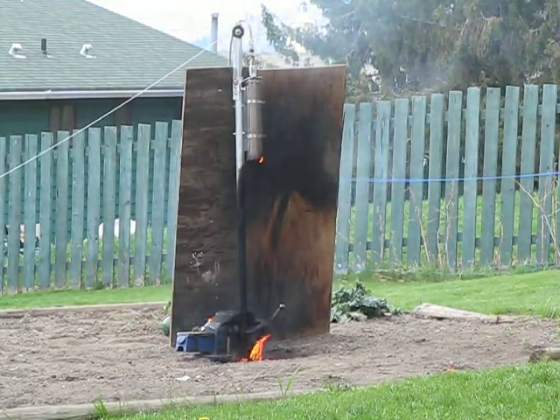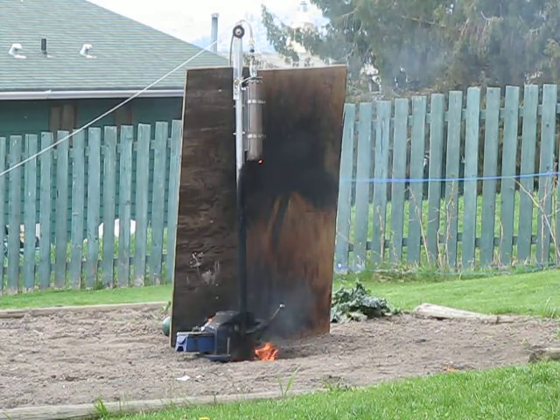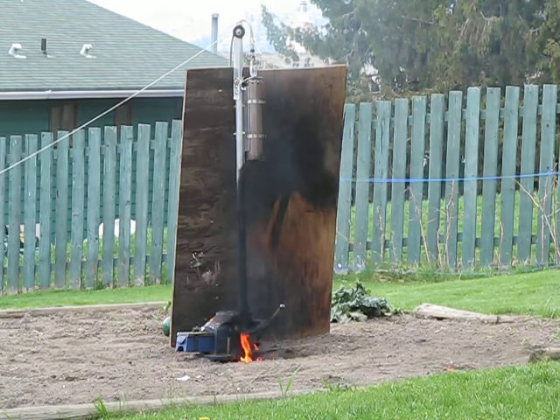Something blew up. The camera stopped clicking after a while. That's okay. I think we just blew our nozzle up. We totally did.